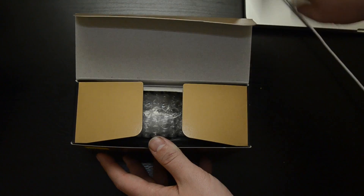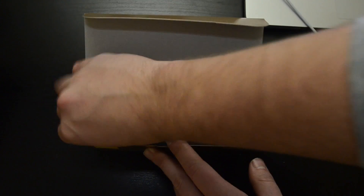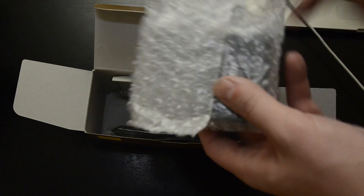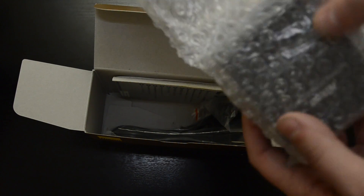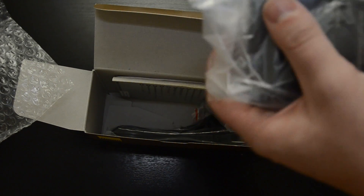I apologize for the stuff on my desk. I just got back to school and it's a little messy. Basically, I got the charger here — it's nicely packaged.